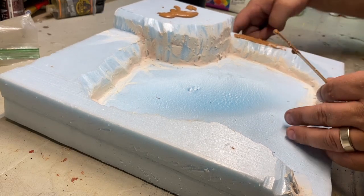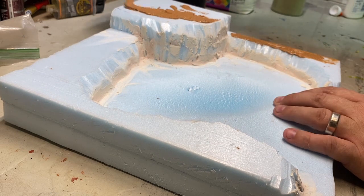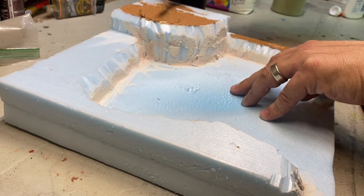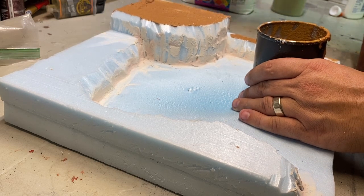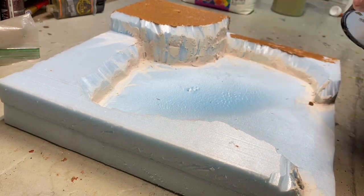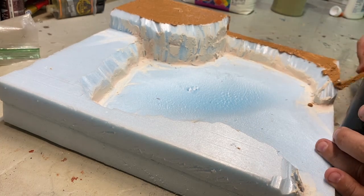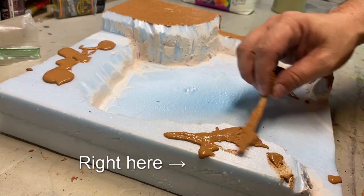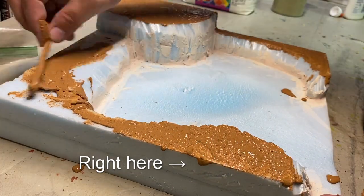I coated the whole diorama in a mixture of cheap school glue, tile grout, fine sand, and coarse sand. This is a fun mess. I used a stir stick for most of it, but eventually just got knuckle deep and used my finger. I noticed later, when I was painting the edge, that some of the mixture had spilled over — as I tried to remove it, some of the foam came off. Don't tell anyone.